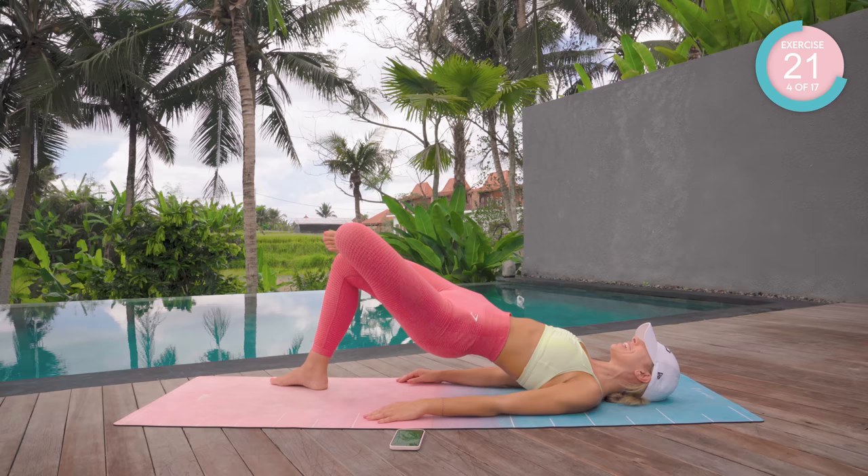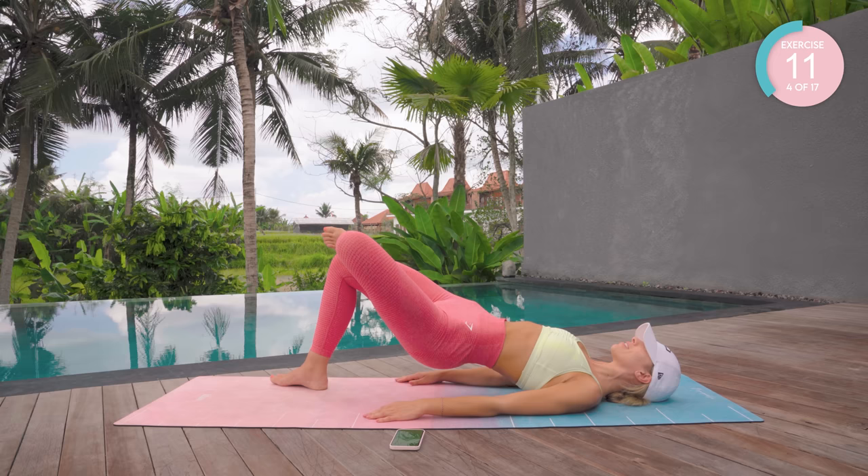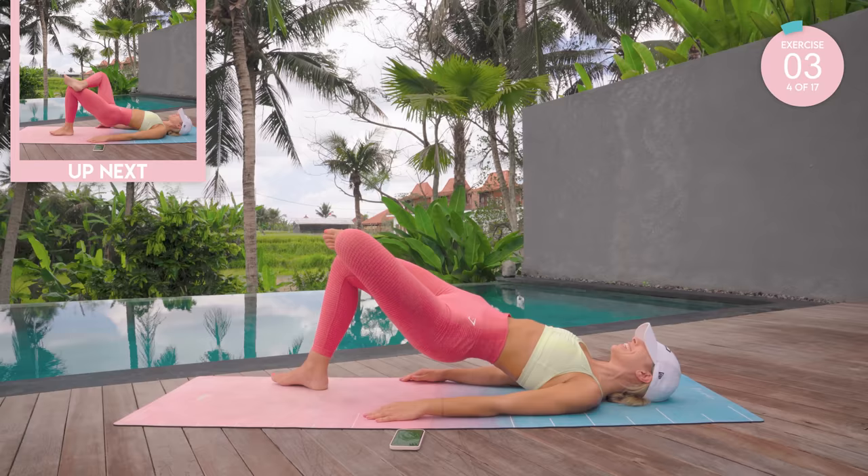Come on, feel that burn. Don't give up. Nearly there now, keep going. Great work. This time we're going to hover the right leg, hook it over the left knee. Let's go — down, up, squeeze.